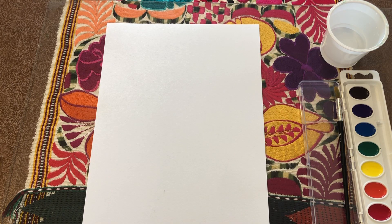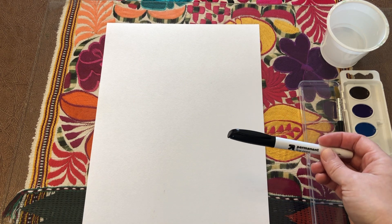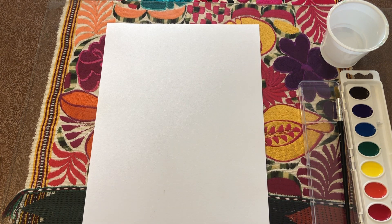Here we are — I have my paper, my watercolor paints, a water cup to show you later how to do the sky, and a permanent marker to draw with. If you have a pencil at home I do recommend drawing with that first. Go ahead and write your name anywhere on the paper — front or back — and also write the date.